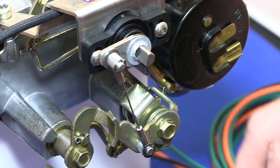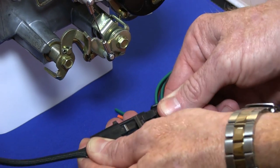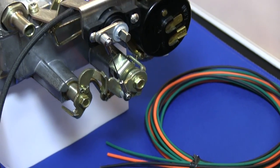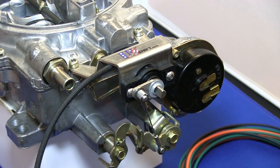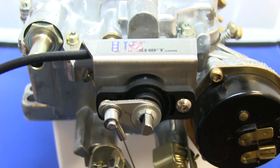Plug the connector from the sensor into the included wiring harness. For more details and wiring instructions, refer to the manual, which is linked in the video description.